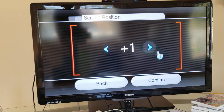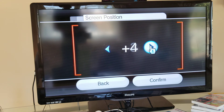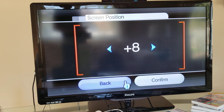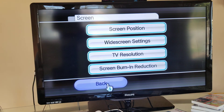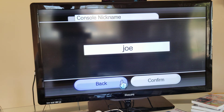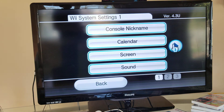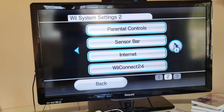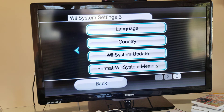You can move the screen around and change the display settings. You can also manage your connections. Oh, you can delete your data - never, never delete your data. I don't want it to be like the 3DS situation.